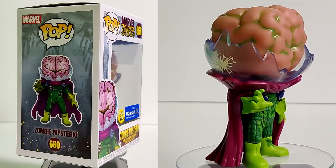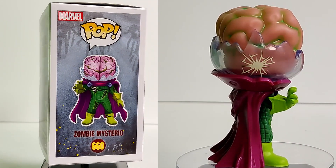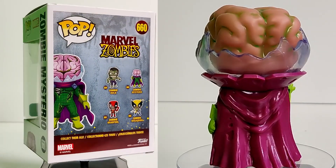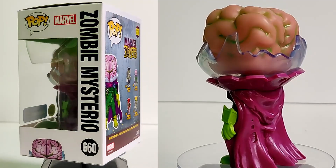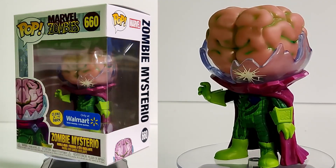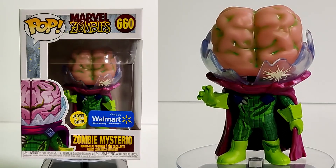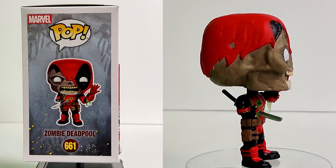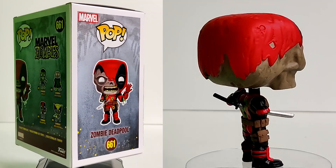Next we've got the Walmart exclusive glow-in-the-dark Mysterio. This thing is awesome — the brain is the bobble part, which is fantastic. The whole fishbowl orb around him is shattered with almost a crack down the bottom. He does actually glow pretty well, though I couldn't really capture it well on camera.